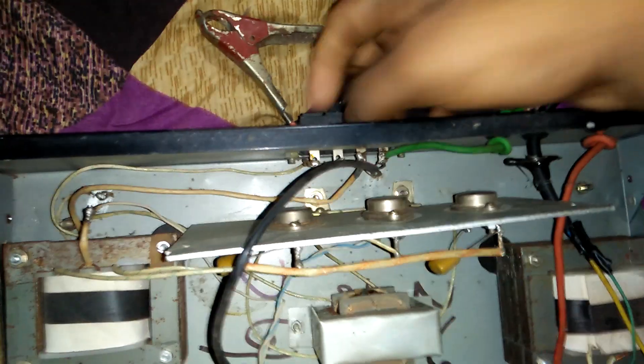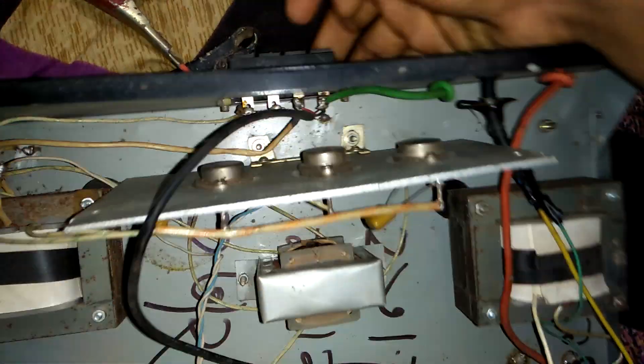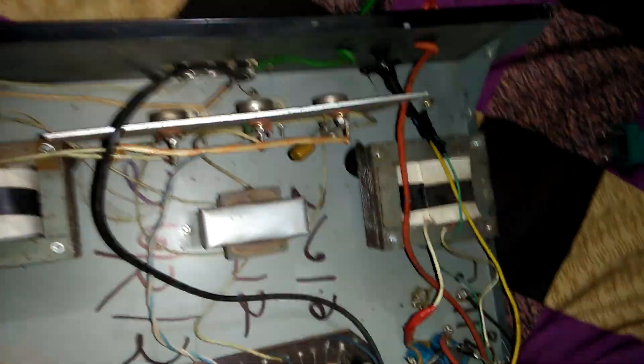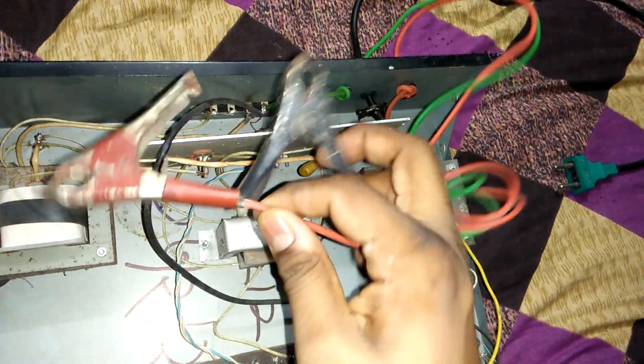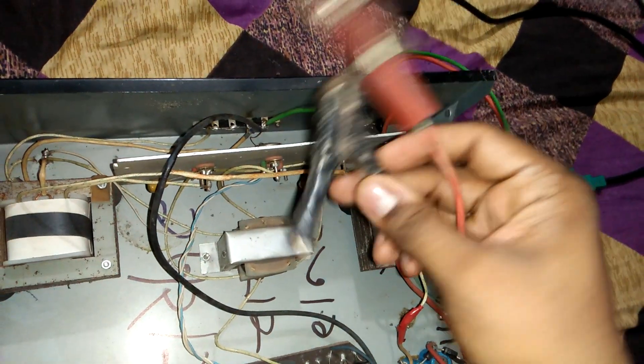This is your output — see the two outputs. This is the battery system, plus and minus. You can use this with a battery.